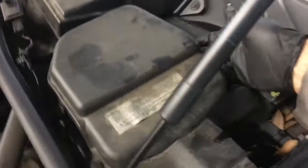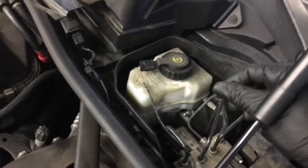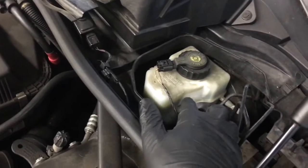Pop this little cover over here on the driver side, pop the cover off, remove the cap, and then use a turkey baster to suck about 2 or 3 ounces out.